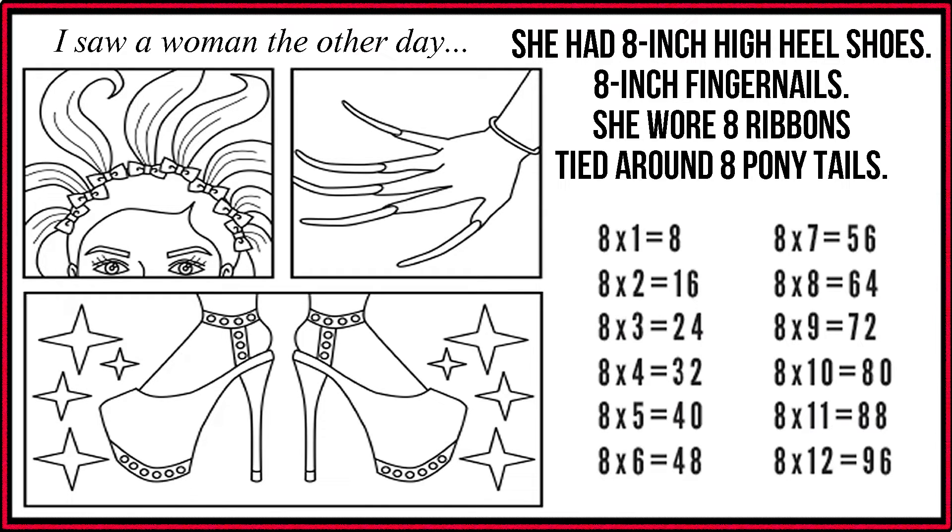8 x 8 is 64. 8 x 9 is 72. 8 x 10 is 80. 8 x 11 is 88. 8 x 12 is 96.